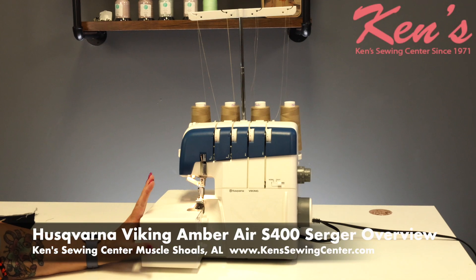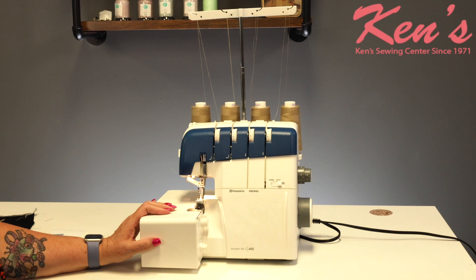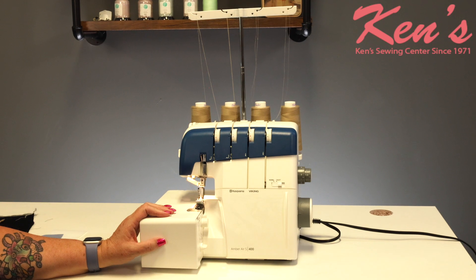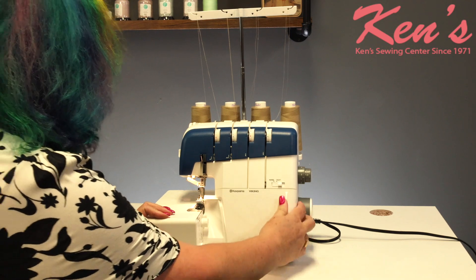This is the Husqvarna Viking Amber Air S-400. This is a four-thread machine but it is an air-thread machine, so it is extremely easy to thread. What we'll do is open this up and take a look.